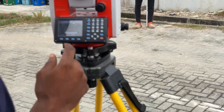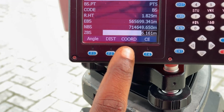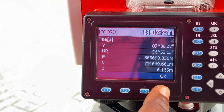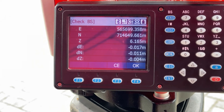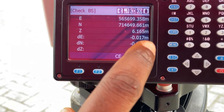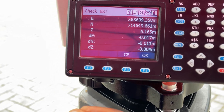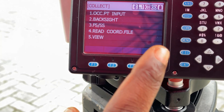We've accepted the points and clicked on coordinates and OK to measure. We've taken the measurement to our back site and click OK to compare. We're getting 17 mm for our easting, 11 mm for our northing, and 4 mm for our height. This is acceptable, so we click OK to save the data. Our orientation is done.